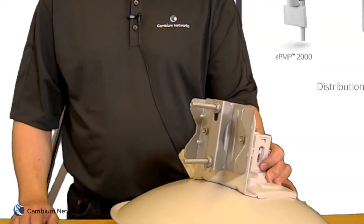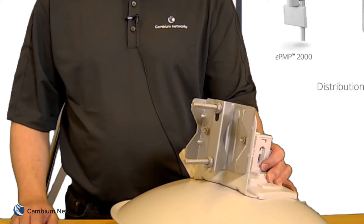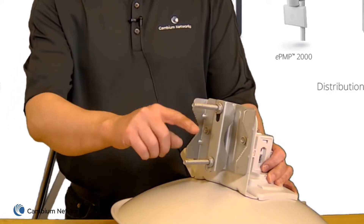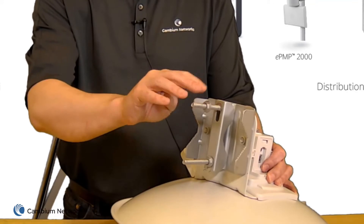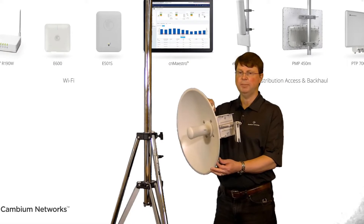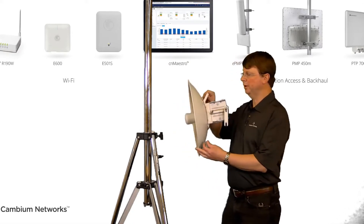The PMP 450B subscriber unit is now ready for mounting. Here we will demonstrate how to attach the unit to a vertical pole. Loosen off the two M8 nuts on the mounting bolts. Position the unit on the pole, locate the retaining strap, and tighten the M8 nuts against the strap to fix the radio securely to the pole.